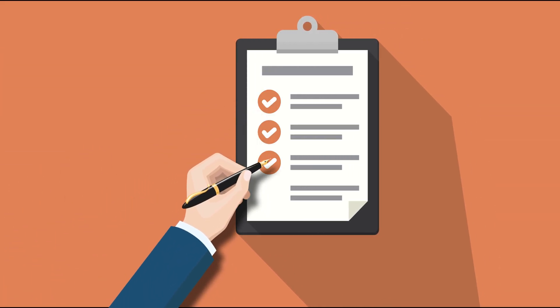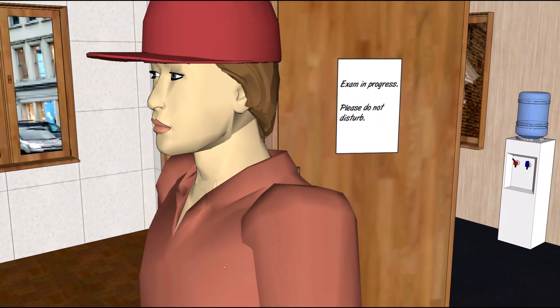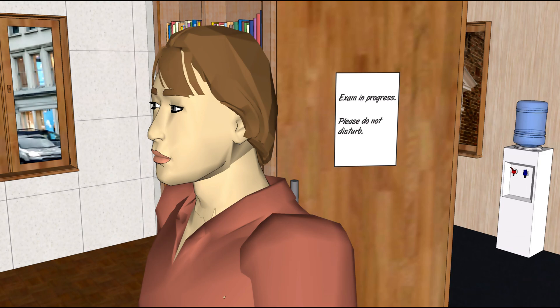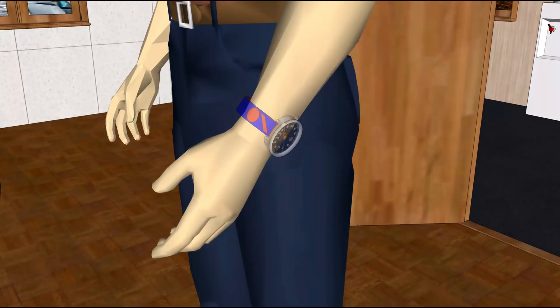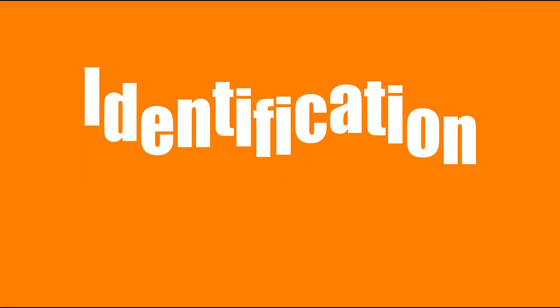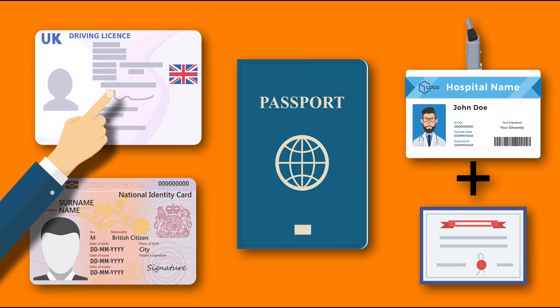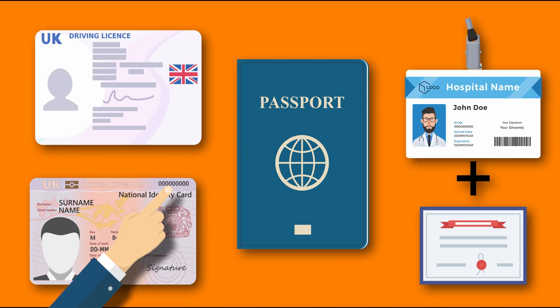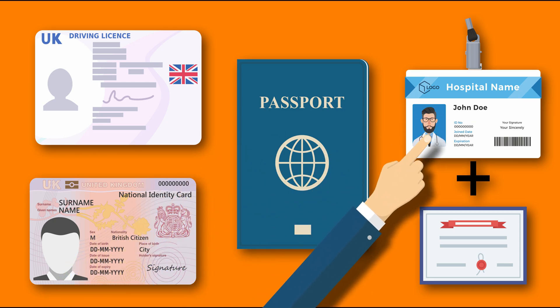Please ensure that you are wearing comfortable clothes. No headwear is allowed except for religious attire. Kindly remove your wristwatch from your arm, and note that headphones are not permitted. You should have photo identification with you. Examples of acceptable forms of ID include a driver's license, passport, a citizen's card, or an employment identification badge displaying your full name and photo with a birth certificate.